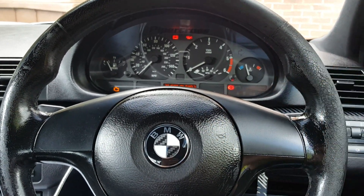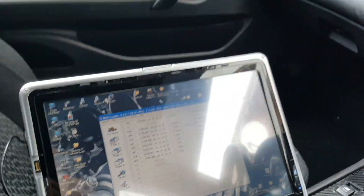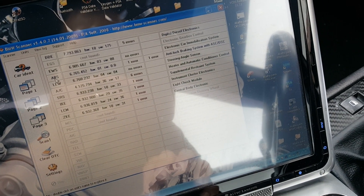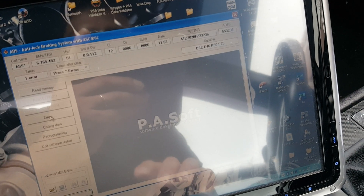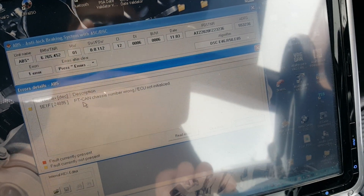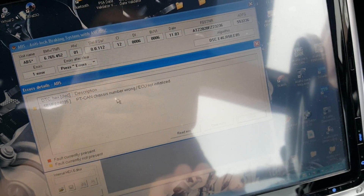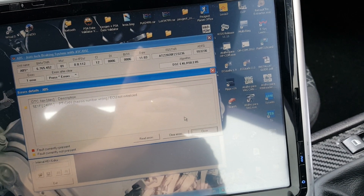To change the VIN number I decided to use my BMW scanner. Under the ECU fault codes, if you open ABS, this error is not currently present but I'll show you - you can see the yellow fault 'currently not present.' I haven't deleted it so you can see it. It says 'PT CAN chassis number wrong' and 'not initialized' - meaning the chassis number on the pump is wrong, and the steering angle sensor needs to be initialized.